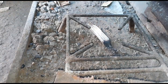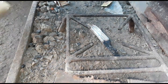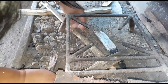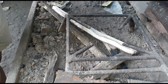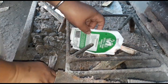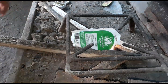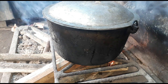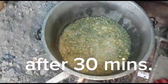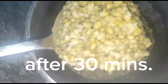Next thing to do, we have to turn on the fire to boil the munggo. We will let it boil for at least half an hour, and after that we will check if it is okay. After 30 minutes it's good — it's ready to cook.